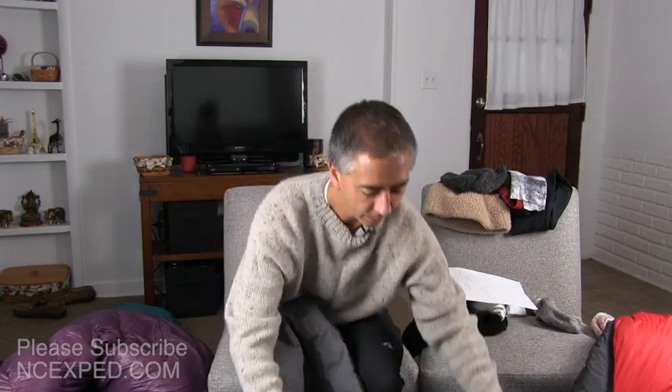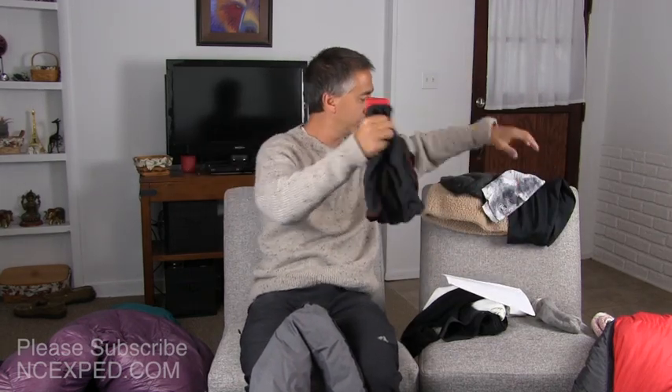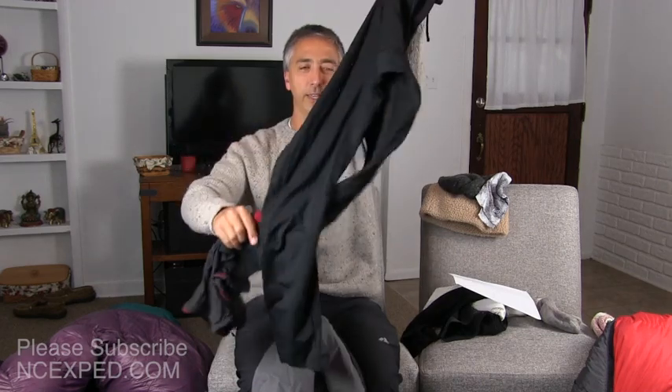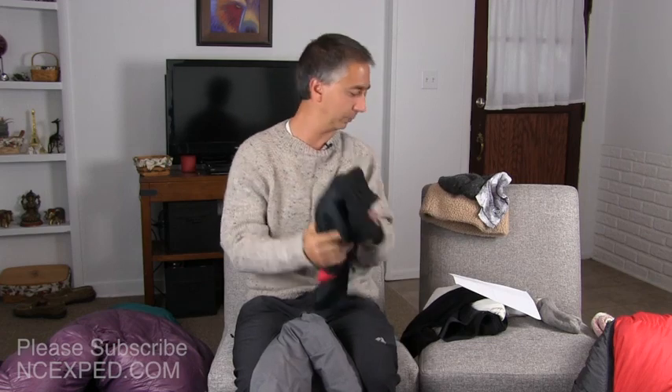Number seven: wear some clean wool long underwear. I'm not going to put these on and show you, but these underwear shorts or the long underwear here can make a huge difference. The wool will keep you warm even if you're sweaty and grimy. Adding some wool long underwear on a shirt and on your legs can make all the difference in your sleeping warmth.